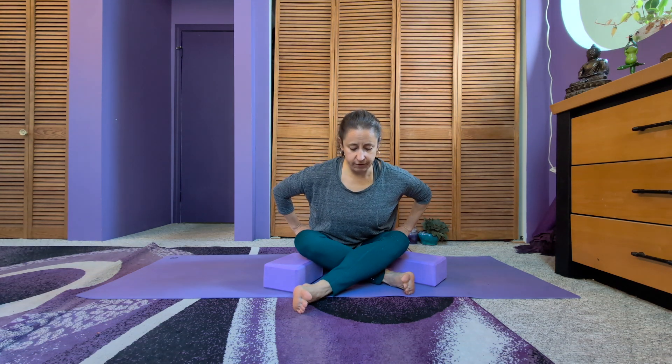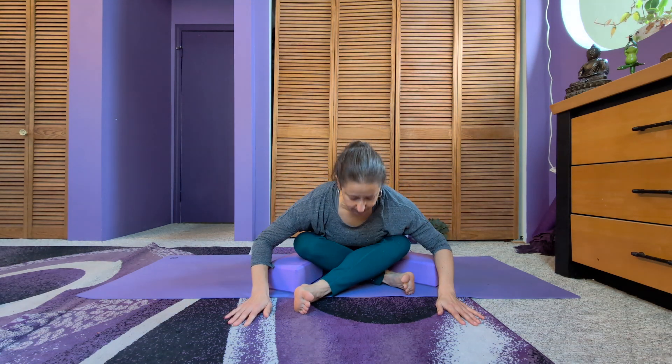You can stay vertical or you can tip forward. Tipping forward to a flat back, staying with your flat back, or from the flat back you can melt forward over the legs.